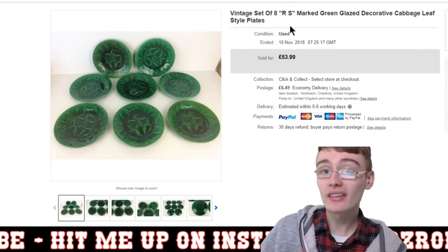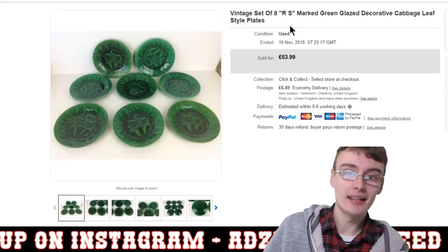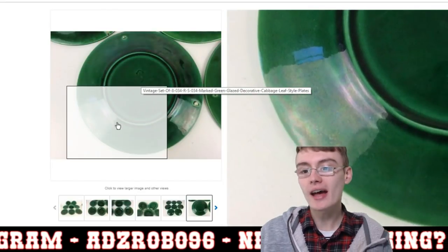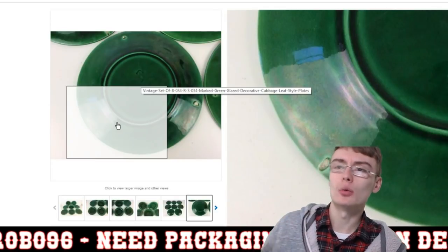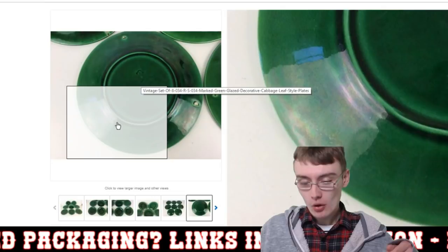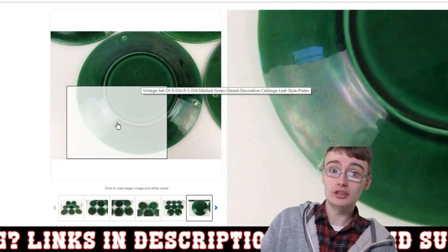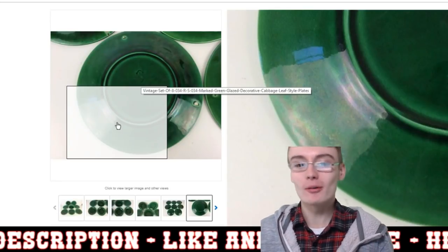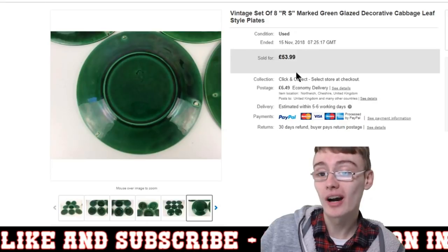They did have a little bit of marks and chips to the back. You can see there are three little points on these plates — I'd call them resting points, where the plate sits on the table evenly. Some of those are broken off or not in the best condition, so I was still more than happy with that price. Nice little sale on that one.